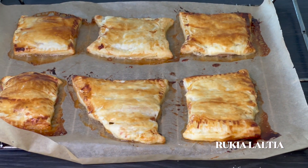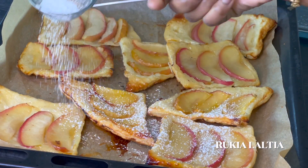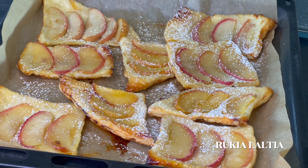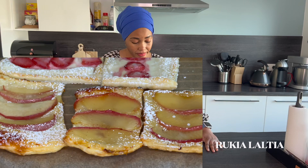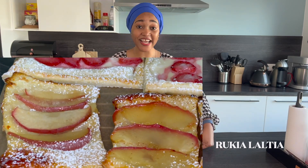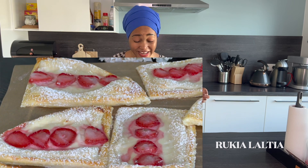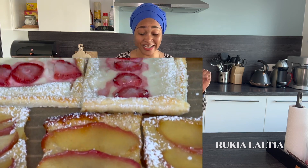After 15 to 17 minutes, our apple pastries are ready, as you can see in the video. They're nicely golden, and they look absolutely delicious. Let them cool down completely, then garnish with some icing sugar. Our strawberry and apple pastries are ready — they have this amazing golden brown color, they're fluffy, and they look absolutely delicious. It's a 10 out of 10!